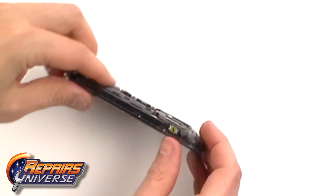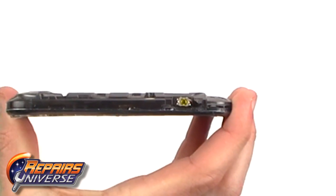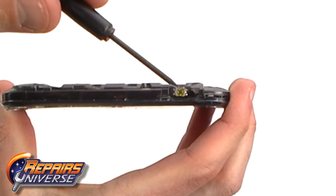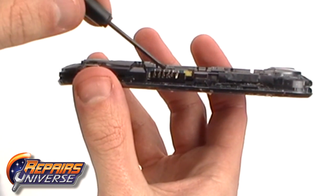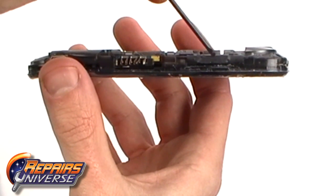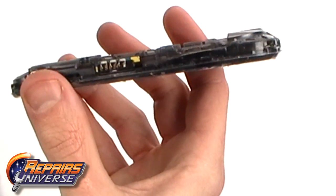Next, we need to release the free button flex cables as being pointed out here now in the case. This can be eased off using a small screwdriver or safe open pry tool.